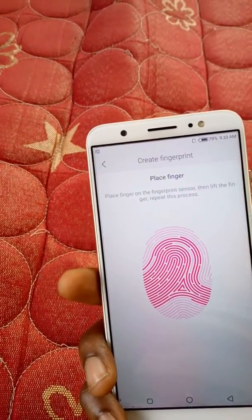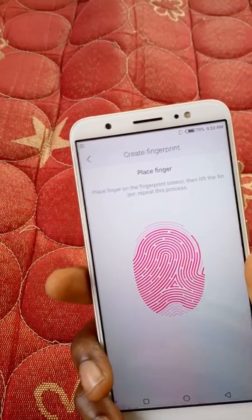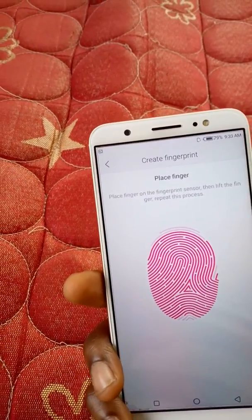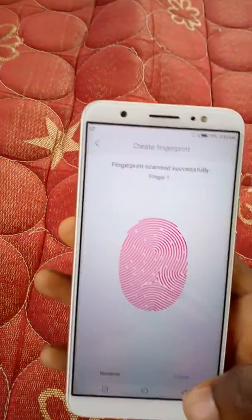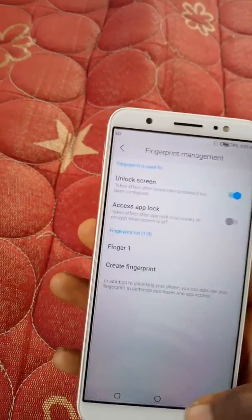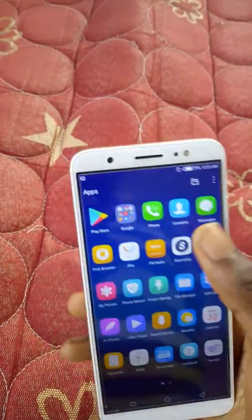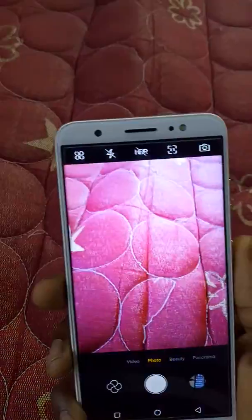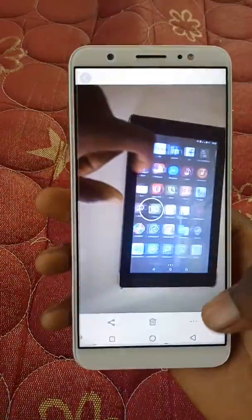As I mentioned, the fingerprint can be used to lock an app, take pictures, and also accept incoming calls. It's done — I've scanned it successfully. Let's go into the camera to test the fingerprint and take a picture.